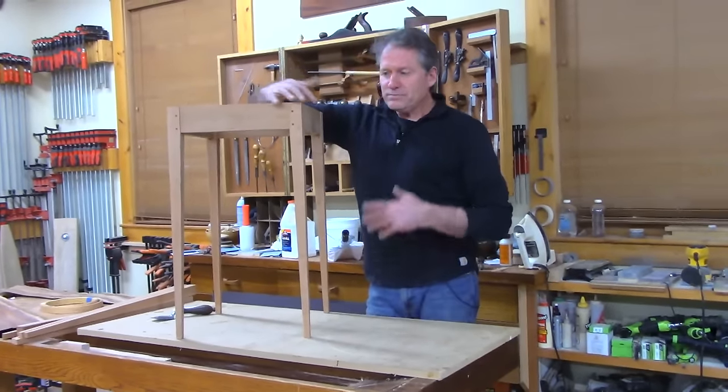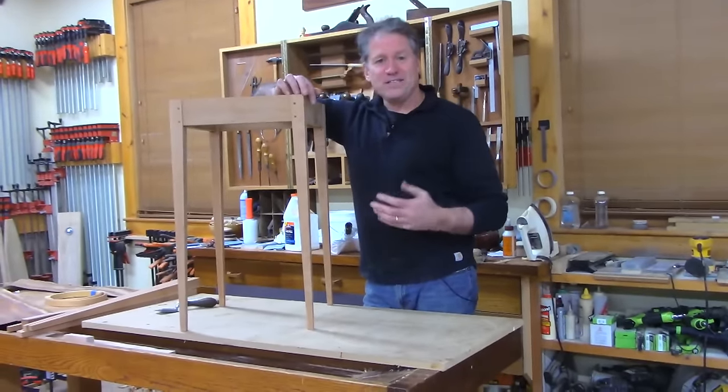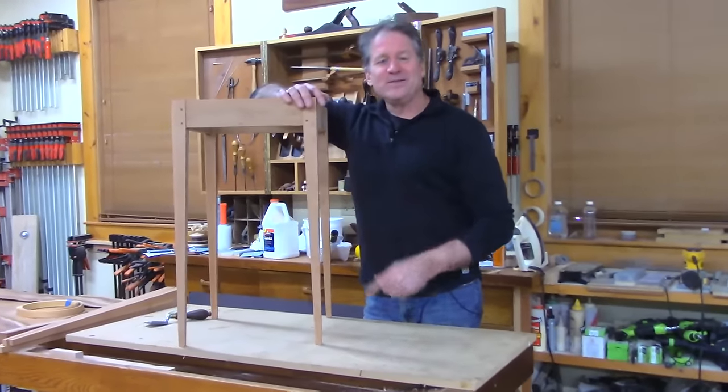So lots of ways to go to spruce this up a bit, but I wanted to share with you a method that I used on a few other pieces, and that's what we're going to do tonight.